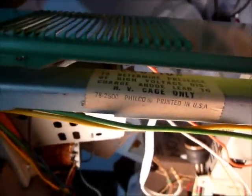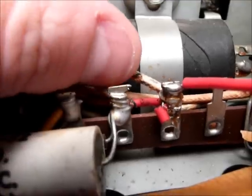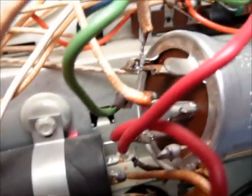That warning sticker is right where you'd never see it with the picture tube in place. And as we inspect more closely in here, we can see where the soldering iron has burnt through the wires when some of these leads were disconnected or reconnected.